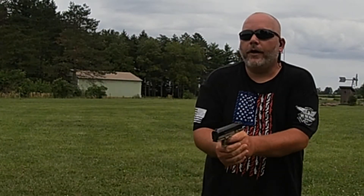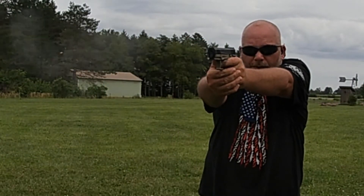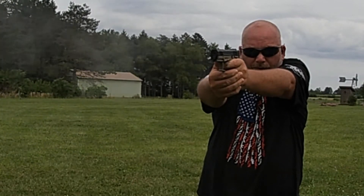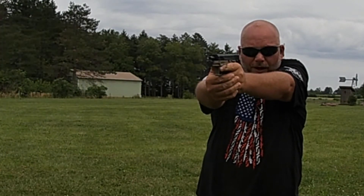Now we're going to try Winchester Silver Tips. This is the first time I've ever shot these. Went through those just fine — and that's a good thing too, because people might be carrying these rounds in a .22 for self-defense. Glad to see those do work.